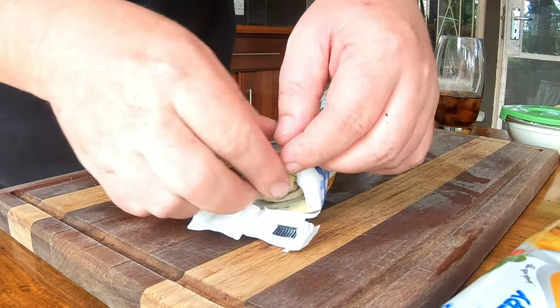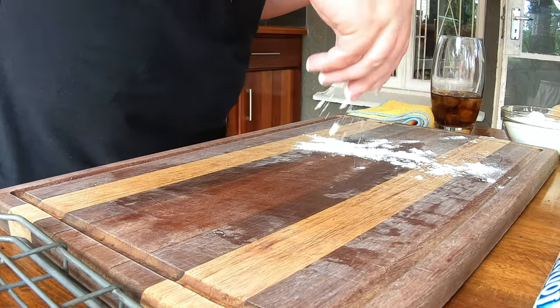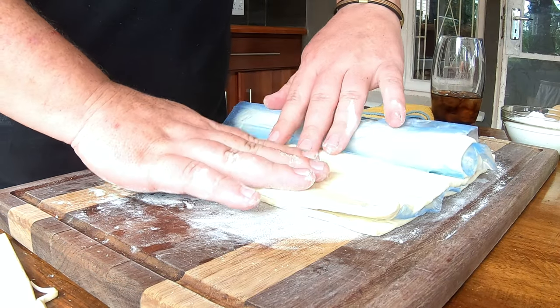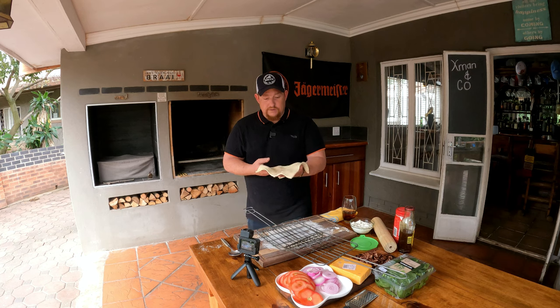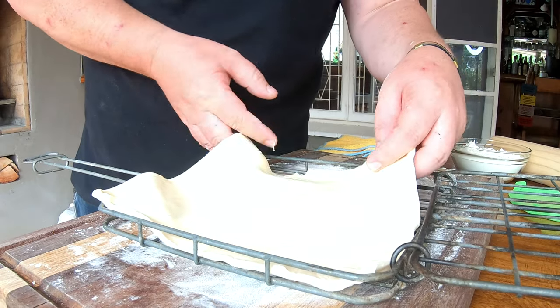Your puff pastry has to be cold - if it's room temperature and it's a hot day, it might be very difficult to work with. Keep it in the fridge, not the freezer; it just needs to be cold, and once you need it, take it out. I like to use a little bit of flour before I put my pastry on the board to make sure it doesn't stick. You could roll out your puff pastry, but remember - the flatter you roll it, the less puffy it's going to be, so try to keep it in its original state as much as you can.